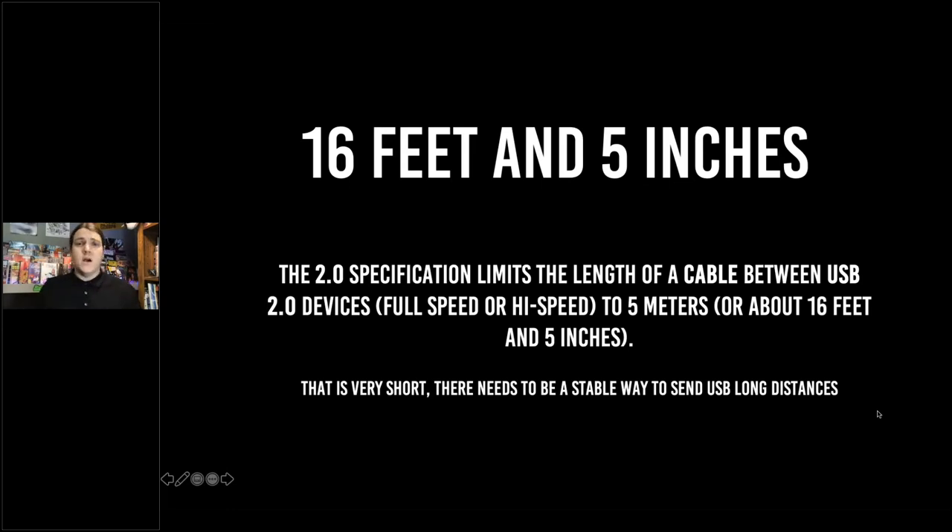USB is used for everything now. We normally use it for our mouse and keyboard, but what about security cameras? What about conference room mics and cameras? What about interactive displays and smart boards? USB is used all over the place to send data from one point to another. Universal Serial Bus 2.0 is what we're talking about today, and this specification is very common.